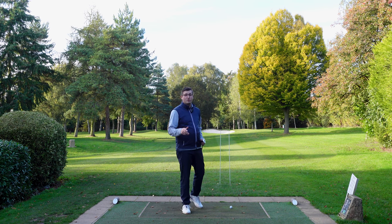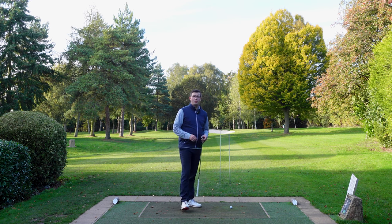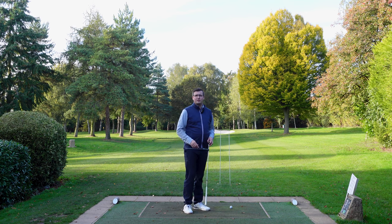Welcome back to the Drill Vault. Today we've got a drill to help you start that ball off on line and in the right direction.